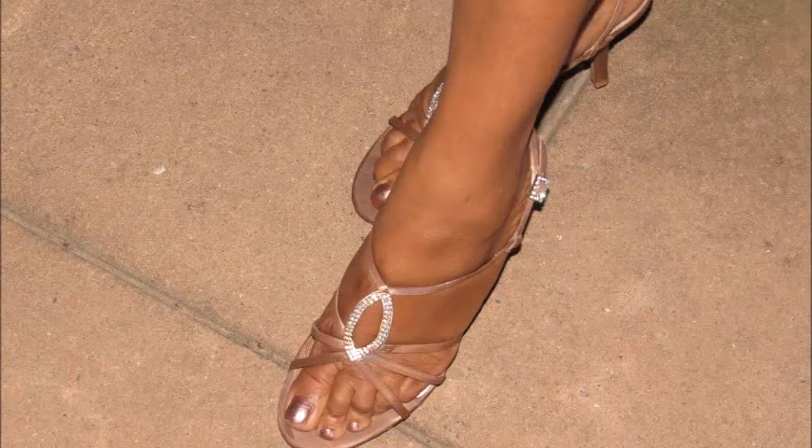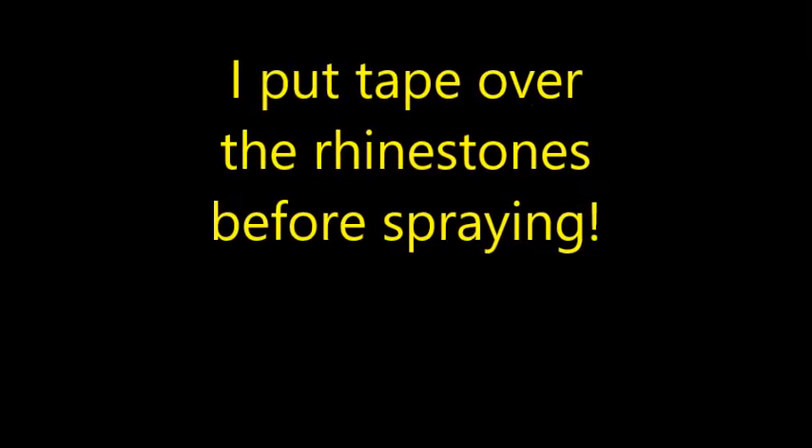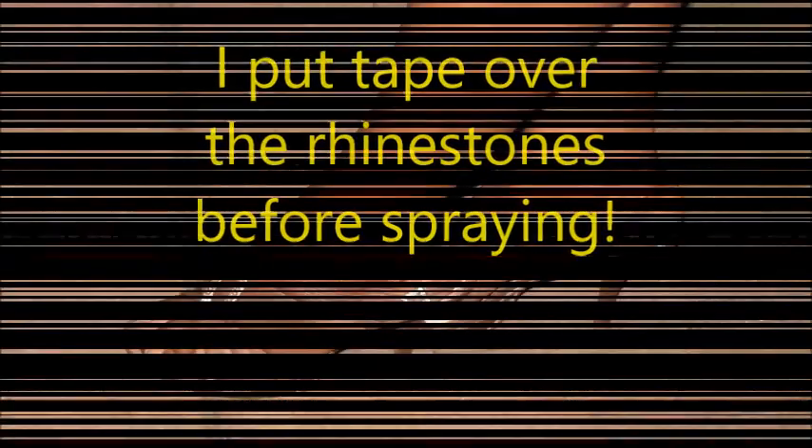It's getting dark right now — there's the shoe. I'll be back in a bit. We'll see you next time.